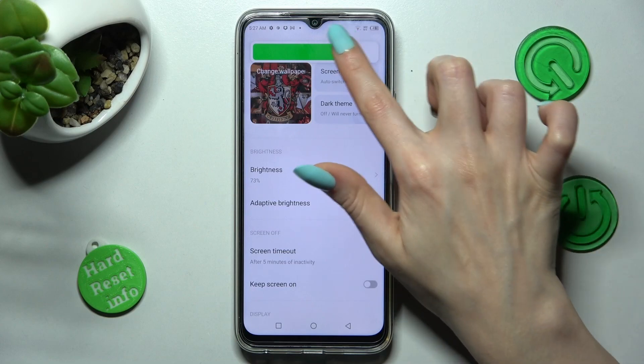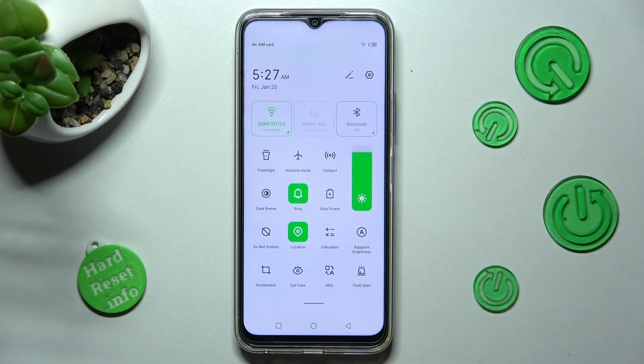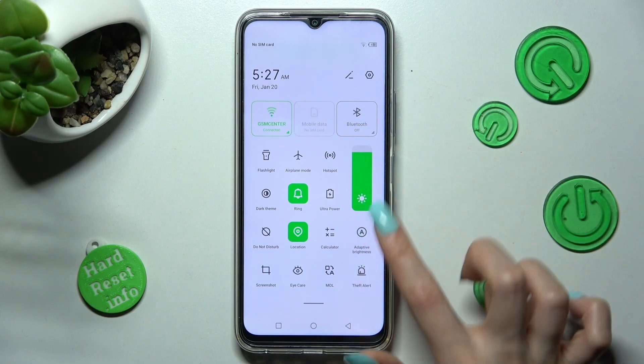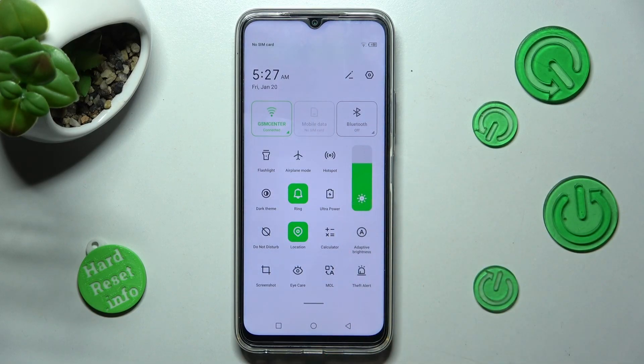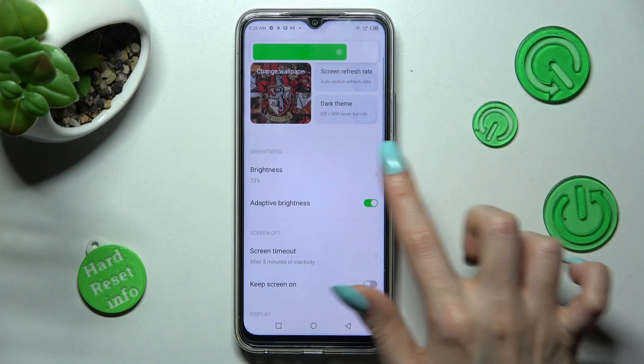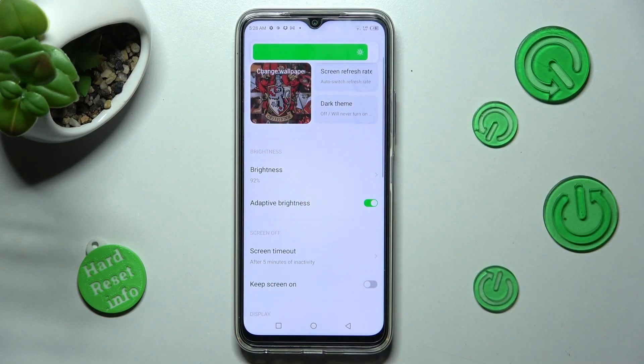You can also go into Tap Menu instead and manage Auto Brightness by selecting this shortcut. Thanks so much for watching. If you enjoyed this video, leave a like, comment and subscribe. Bye!